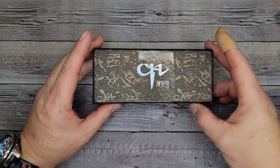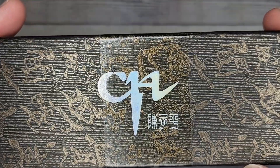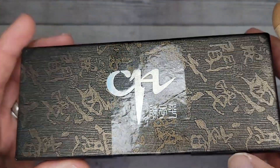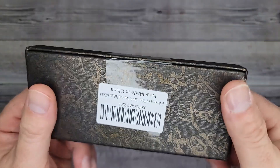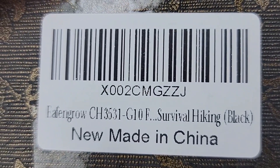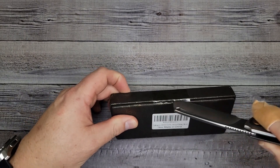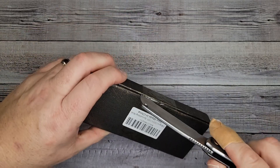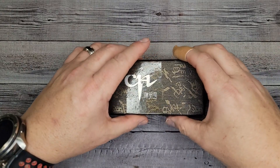That's kind of fancy looking. So this is a CH knife, which is made by the same company as Effingrow — the CH3531-G10F Survival Hiking. So let's get in here and take a look at this one. Oh man, I've already seen the pictures but I want to see it in person. Are you ready?